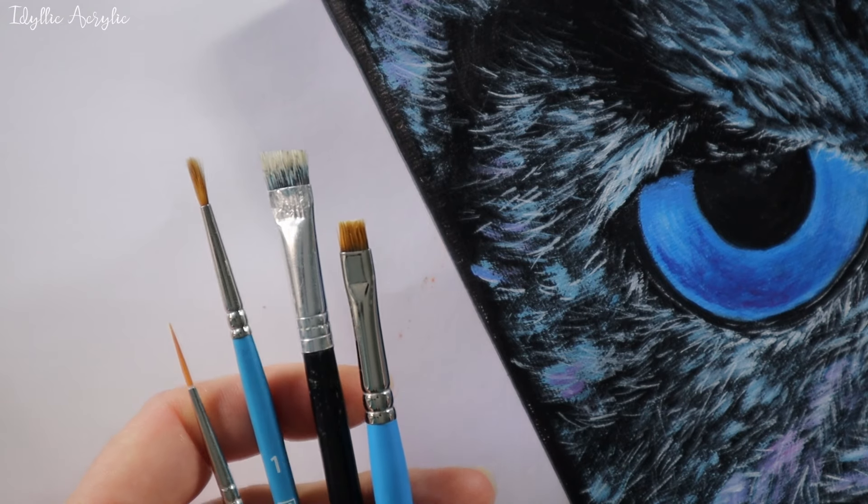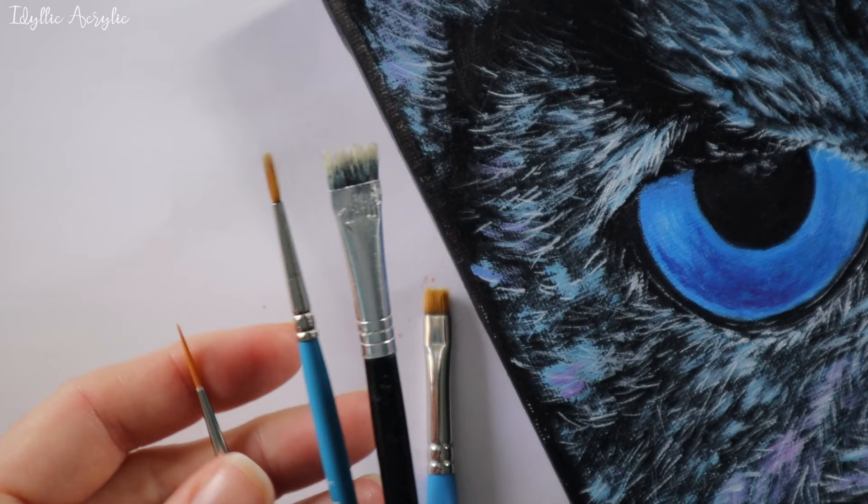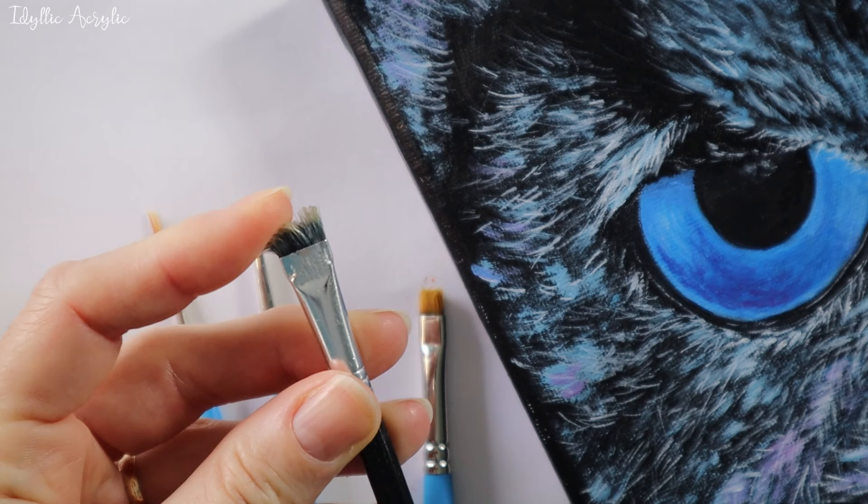Today I'm using only a few brushes to make painting feathers easy. I have a small round brush and a liner brush, and this old stiff bristled brush with quite a few of the bristles missing — but you could also use a rake brush to get a similar effect.